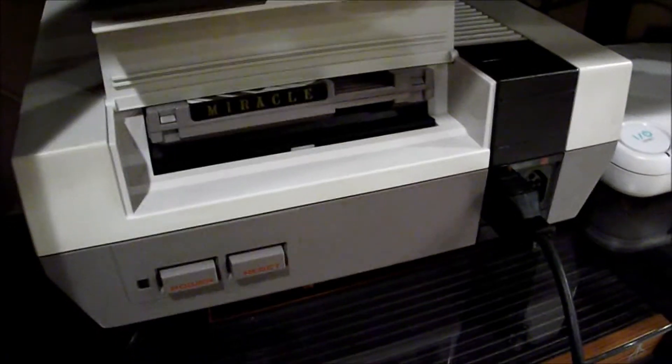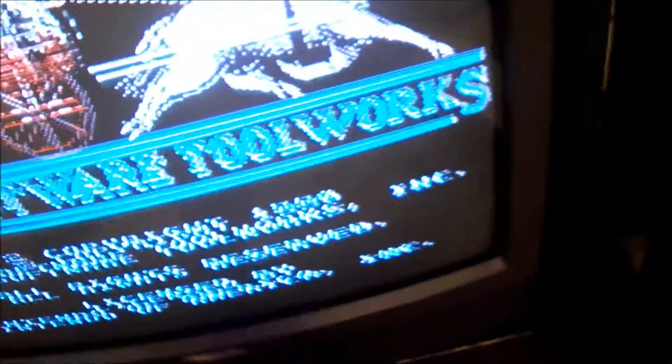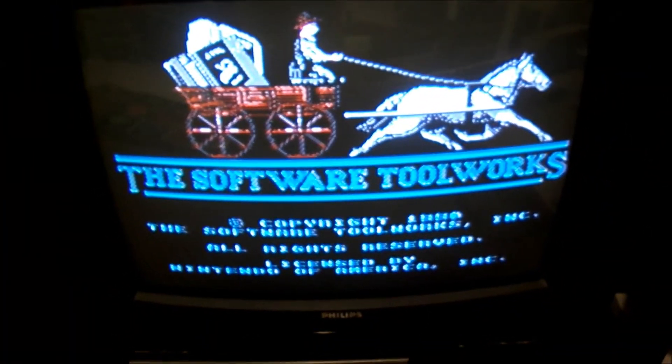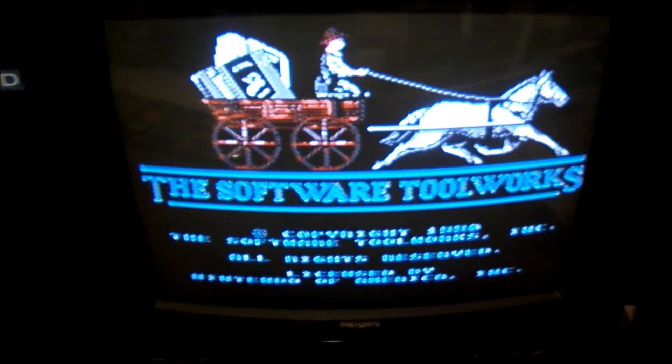So when you're all finished, get the Miracle game popped in your NES, hook up your cable back to your Miracle Piano, get it all turned on, turn on the NES, and hopefully it should work. It takes a couple seconds for the game to actually boot up.